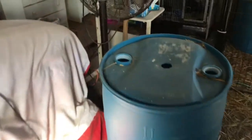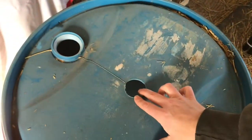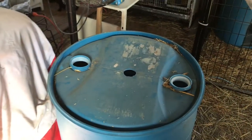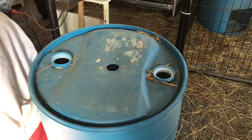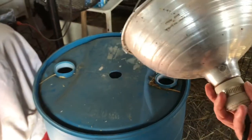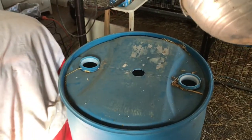Once you get your barrel built and that hole cut, your next step is going to be to cut a hole up on the top for your heat lamp to go into. What I'm actually doing today is getting these reassembled — we had them disassembled because we store the barrels outside throughout summer and fall. Now that we're getting close to the time, I decided it was time to get these ready and in place so when the babies show up, we're ready this year.